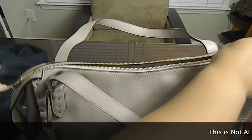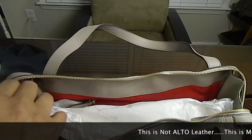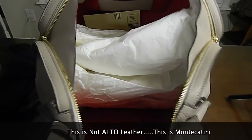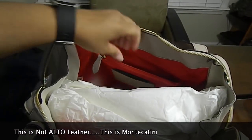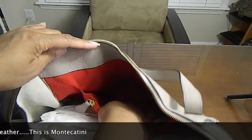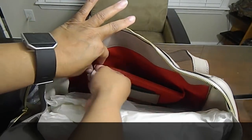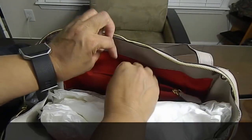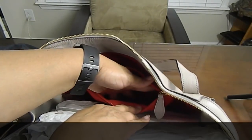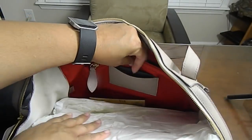It has double zipper pulls, and the zippers actually do go all the way down on the side, so it is an extremely wide-mouth bag. The bag has a slip pocket, and the slip pocket is actually behind the zip pocket in this particular bag. On the front of the slip pocket there is a zipper pocket — it's not very deep, but there is a slip pocket and a zipper pocket on the front of the slip.